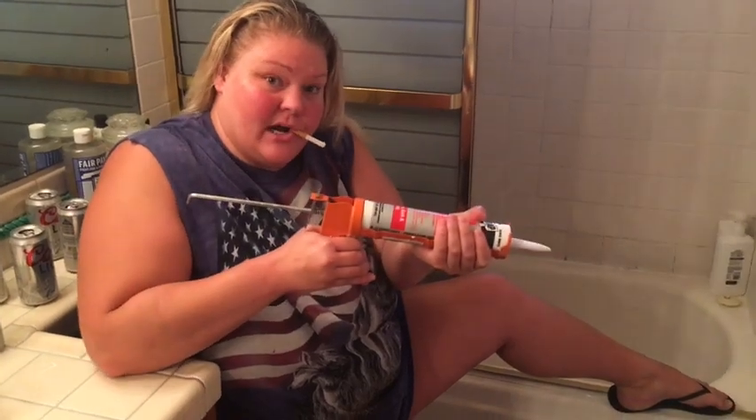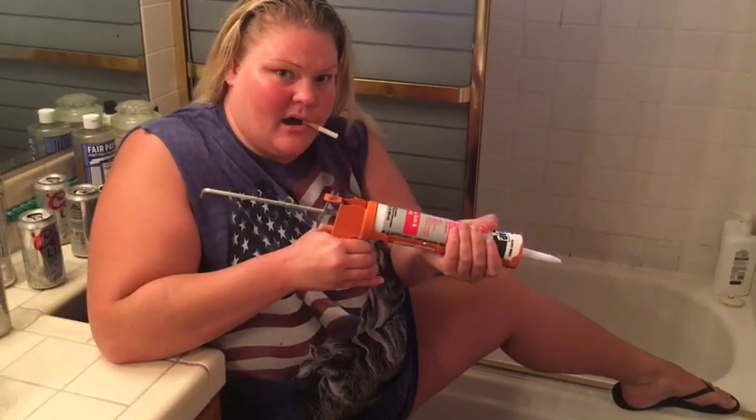Alright, to review: keep a steady grip. Ease on the trigger so it comes out nice and clean. Nobody likes a messy caulk job.